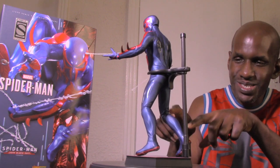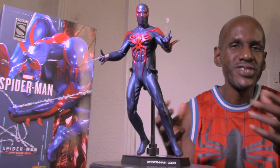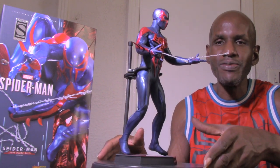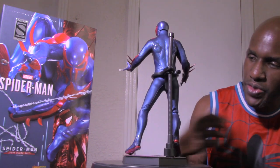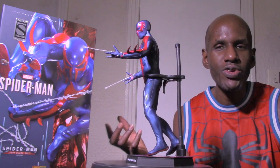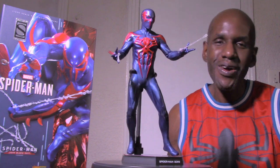The detail on the suit itself is just awesome — the way it bends, the creases and wrinkles. You do have to be careful with it because the fabric could rip. The articulation is pretty good but you can't really get him into poses that Spider-Man would truly do, like all those web-swinging poses. It still is awesome and I would definitely recommend picking this one up. I'm still curious about the 'black suit' designation — I'm wondering if they'll do another version of the 2099 Spider-Man. Anyway, this is the Hot Toys Spider-Man 2099 Black Suit — please leave a comment and subscribe.